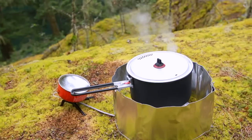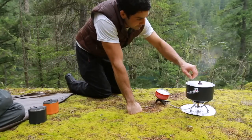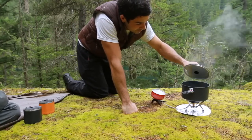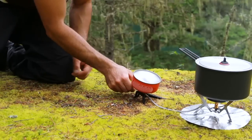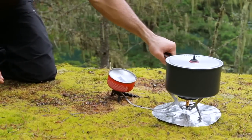The next generation WindPro carries forward everything that's great about remote canister stoves: improved efficiency with the use of a heat reflector and windscreen, the ability to work with backcountry bake ovens, and improved pot stability. The WindPro2 takes this versatility a step further with the ability to run an inverted canister mode for liquid feed operation, allowing for improved performance in cold weather and in low fuel situations.